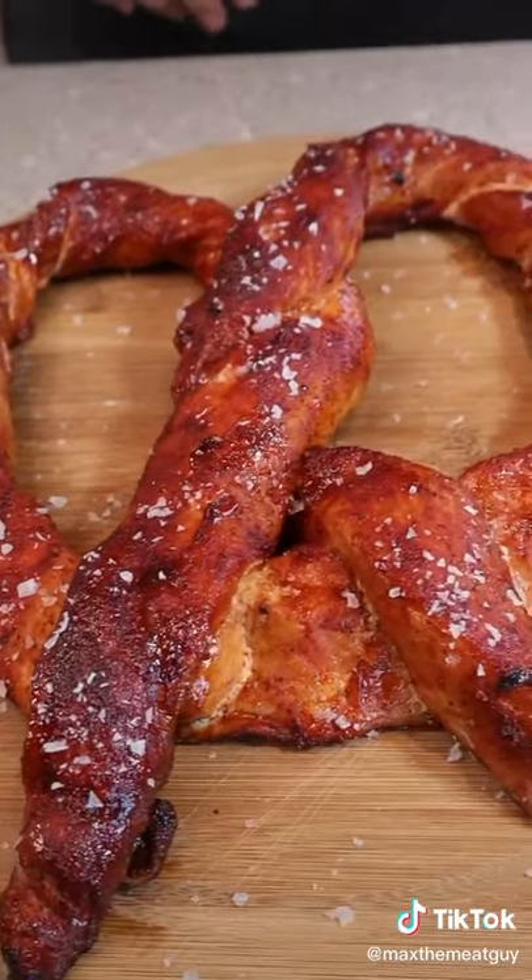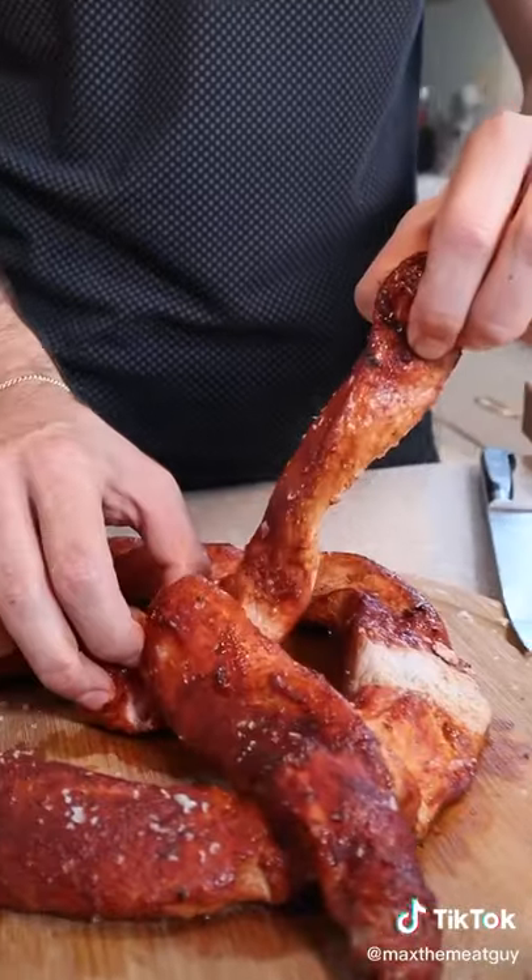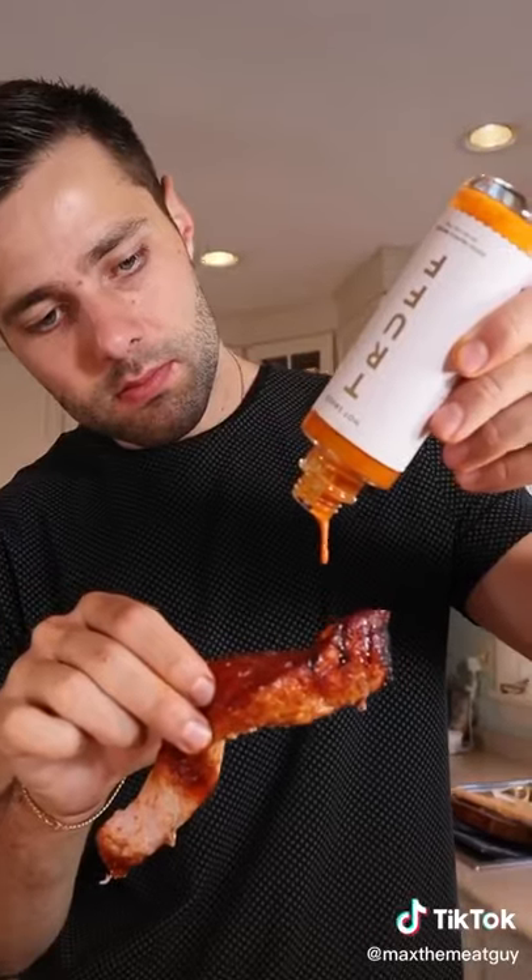These are my type of pretzels, giving Auntie Anne's a run for their money any day of the week. Finish with trough and be sure to follow on Instagram if you enjoyed this.